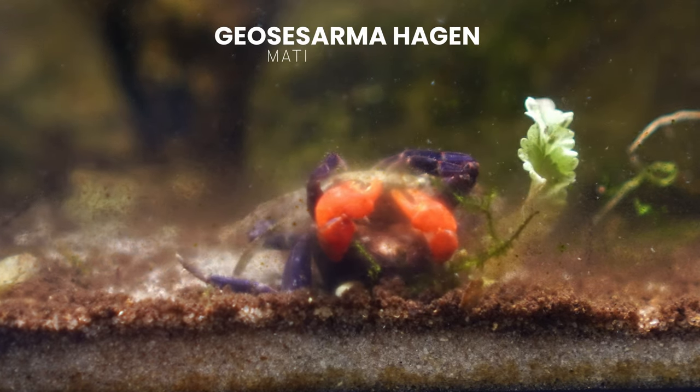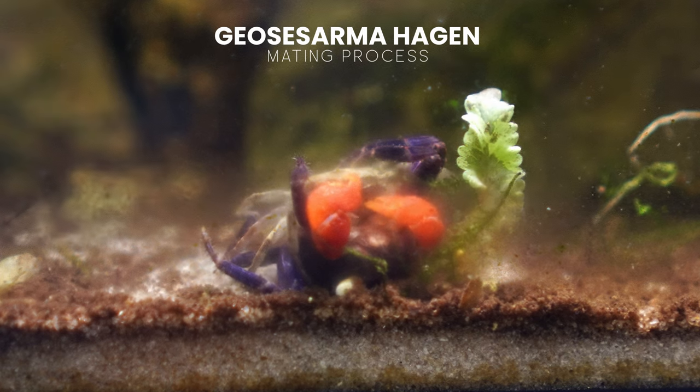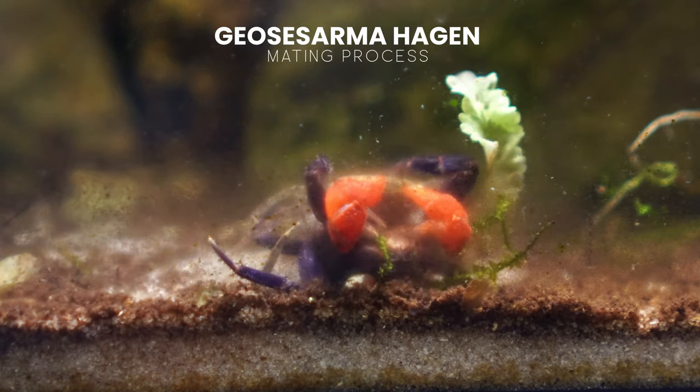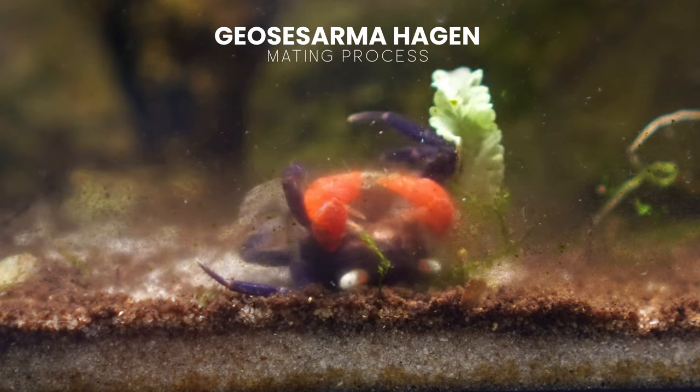Anyone who's kept vampire crabs for a while knows that the mating process is quite rough, though they probably haven't actually seen it happen. More often than not, we usually know something's gone down because we can see a female crab wandering around a tank with a missing claw or a few missing legs. That's usually the telltale sign.